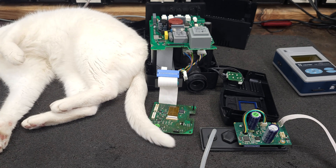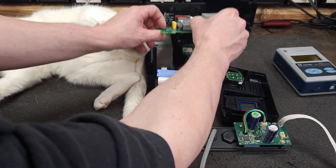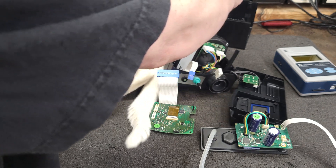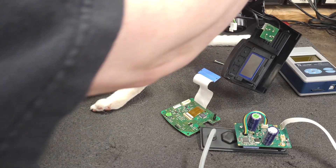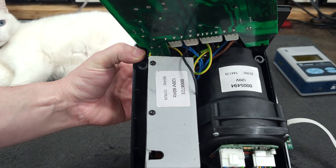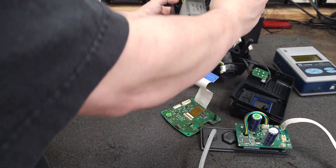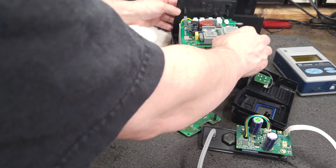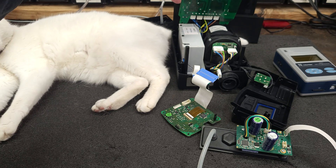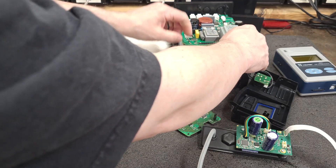Somebody wanted to see the pump in this — it's on the website blog, I'll link that in the description. There it is — that's the pump. And there's the back side of that board.